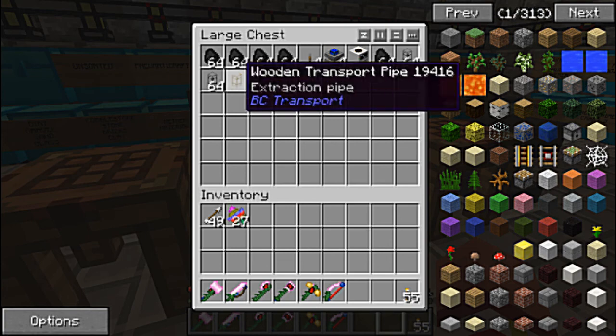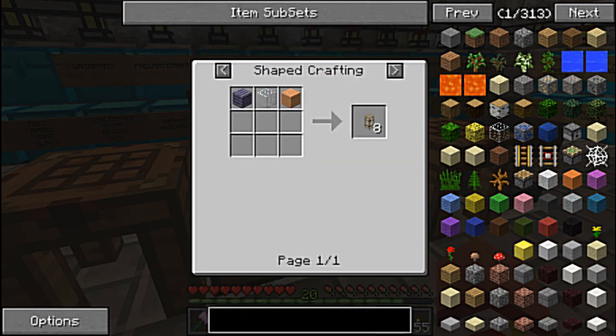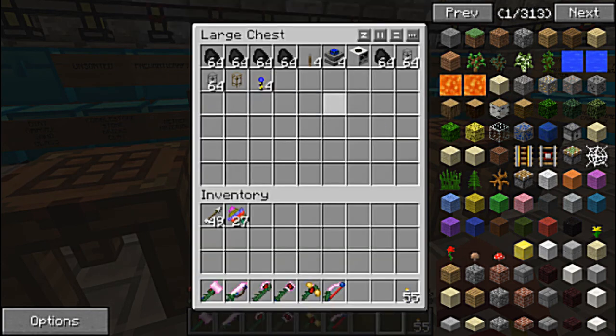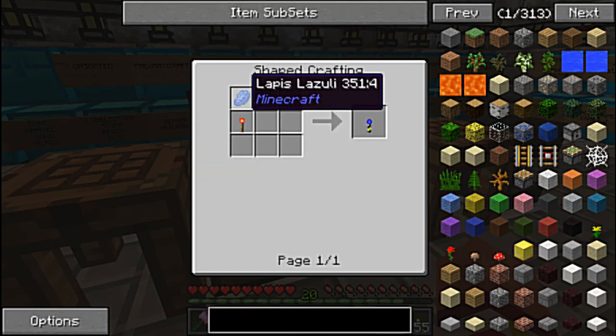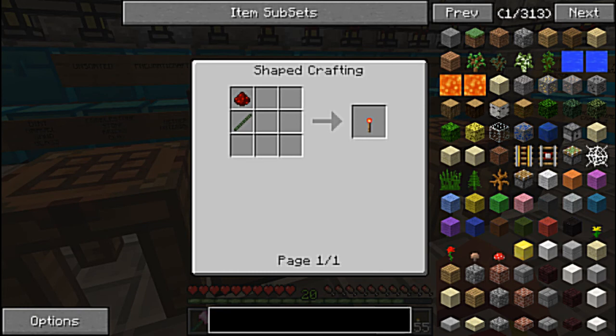I also had to create landmarks. The wooden pipe — it's the same thing, it's just wood with glass. Landmarks have to be laid out to show the quarry where you want it to go, and they are made by just putting a piece of lapis above a redstone torch, which is a stick and some redstone.